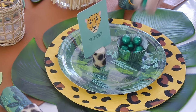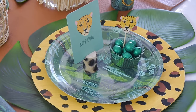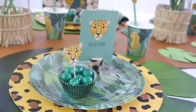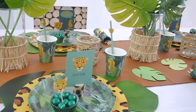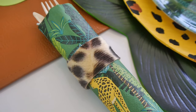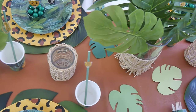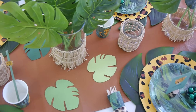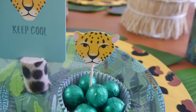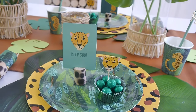To finish off each place setting, I added some matching cupcake cases filled with chocolate balls — but you can use any color candy or even real cupcakes. I added a little cupcake topper too. This doubles as a party favor — something fun for the kids to nibble while waiting for dinner. I love how this table turned out; I love every single detail and how easy it was! You can get the kids involved in the DIY steps and even setting the table, which makes the party more fun.